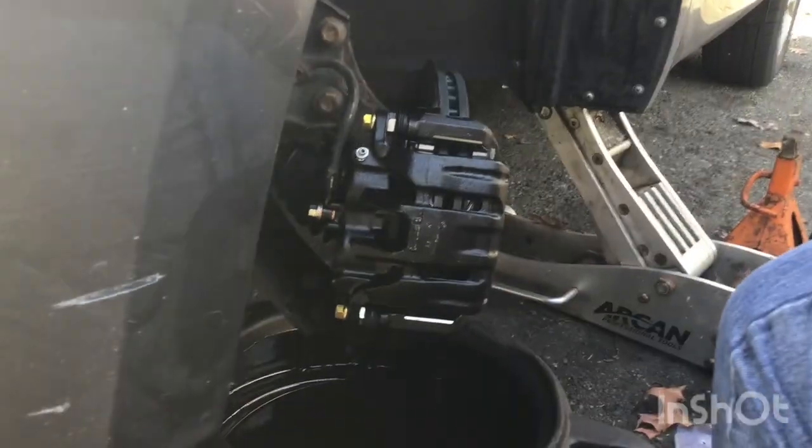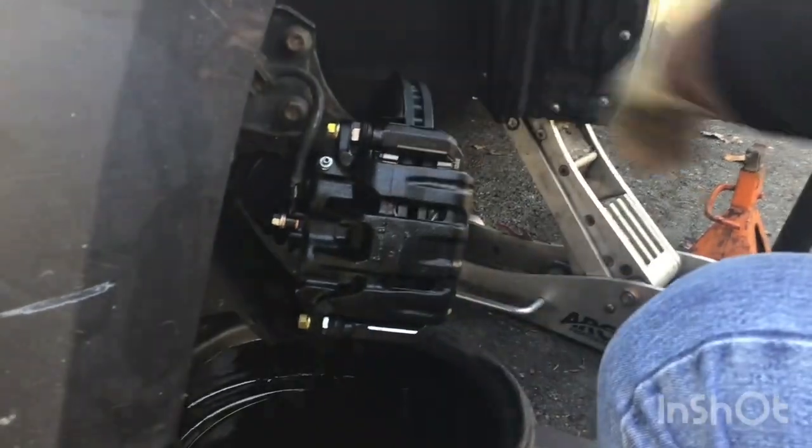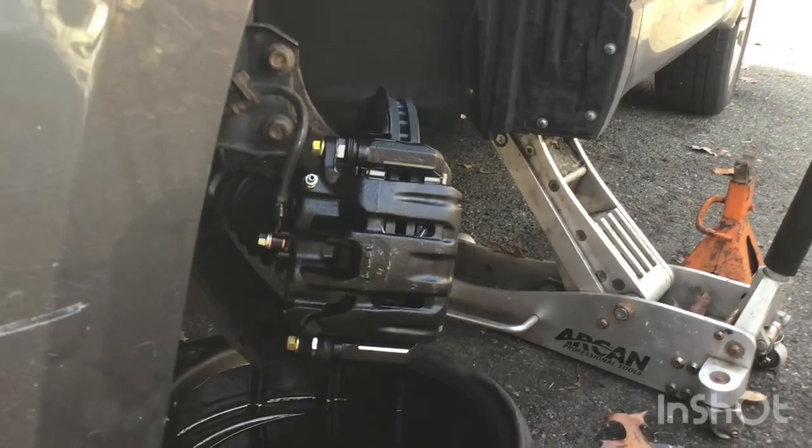Make sure those are in nice and snug, baby. Those two screws in the front. Now we're gonna bleed them.